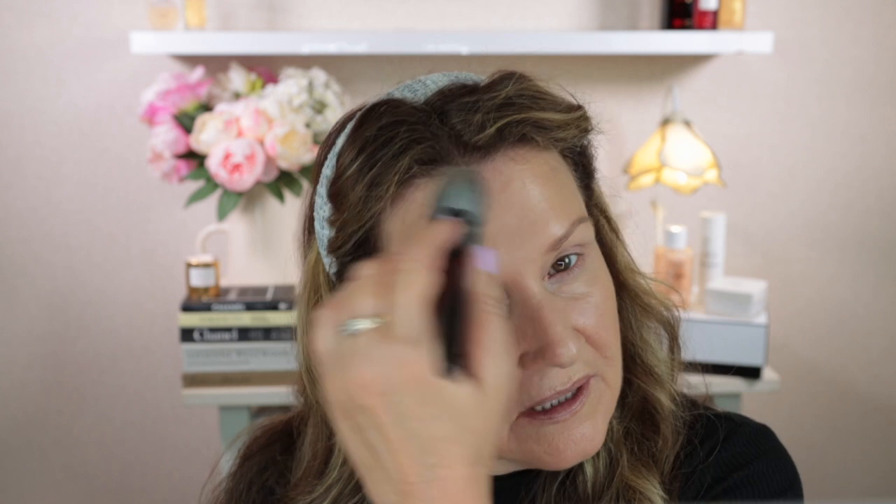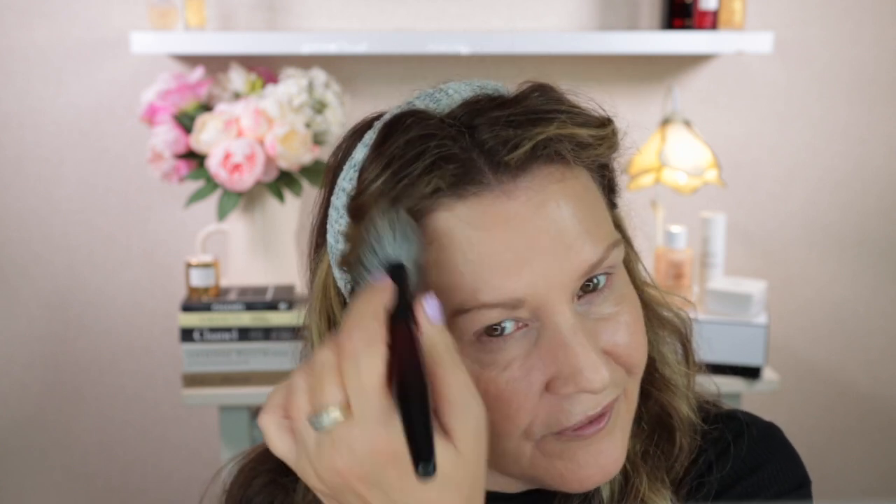I'm just going to grab my Sonia G brush — this is the Neji Pro — and just swirl all through there. I've had this bronzer for a while and I can still smell the fragrance in it, but because I've had it at least a year, it's not as strong as when I first got it. I don't mind the fragrance in the Guerlain products at all — I think it's really beautiful. I actually quite like fragrance in my makeup products; it makes it a really nice experience.